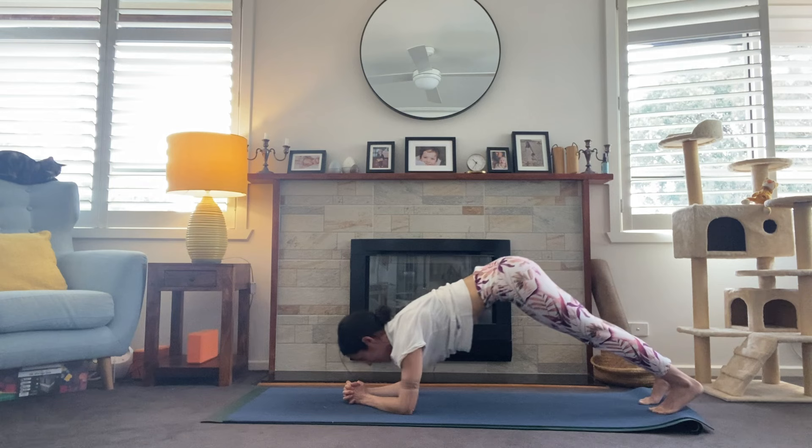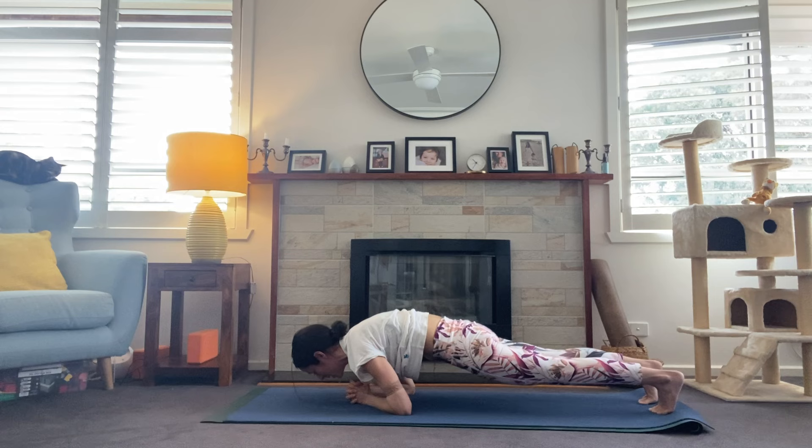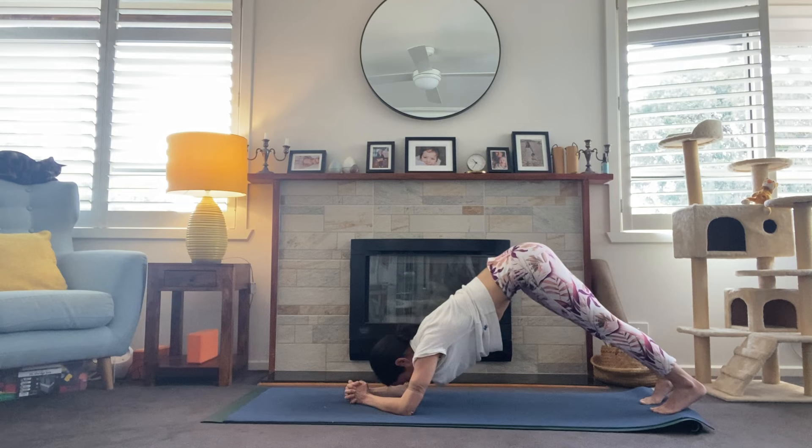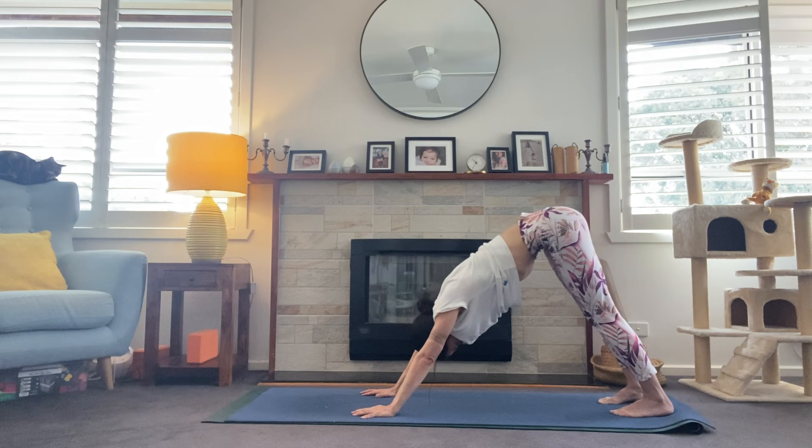Inhale, exhale, you've got this. Inhale, pressing back — exhale, really building strength through those shoulders. Two more. And one more. Walk those hands underneath the shoulders, pressing up and into downward facing dog. If at any point you feel the need to take a child's pose, please do so.